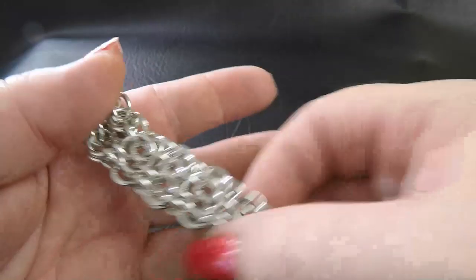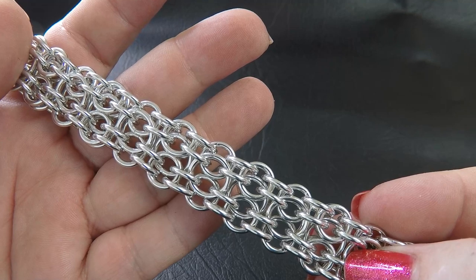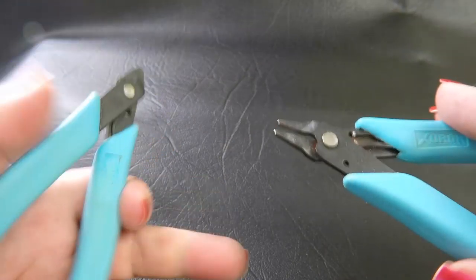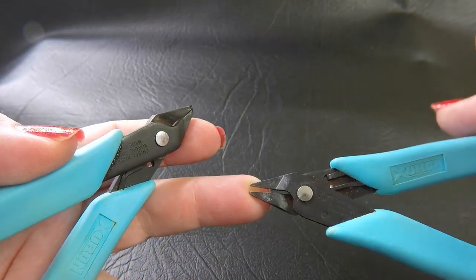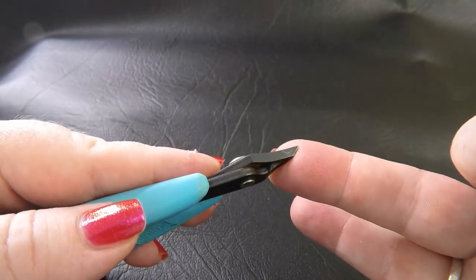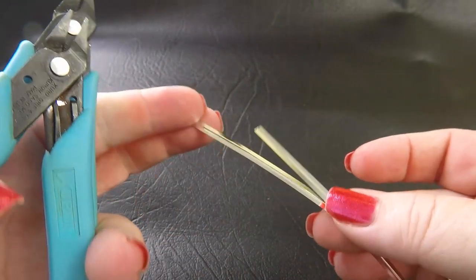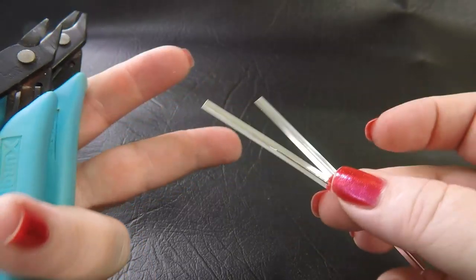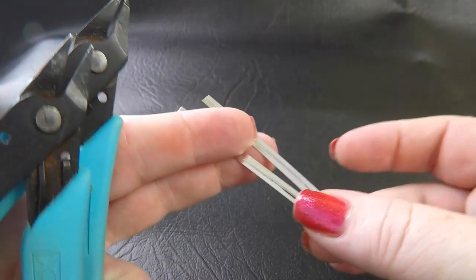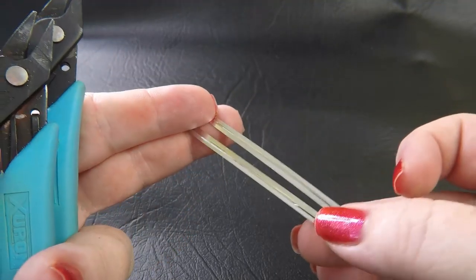As I said, it's a very simple but extremely effective weave that I'm sure you're going to have a great time making. As far as tools are concerned: two pairs of smooth-jawed pliers — the ones I'm using today come from the Xuron range, a chisel nose plier and a short nose plier — and you're also going to need two twist ties or two pieces of wire, or even one piece of wire.